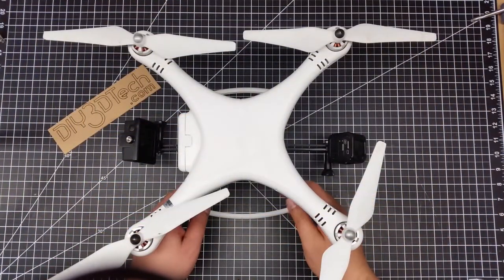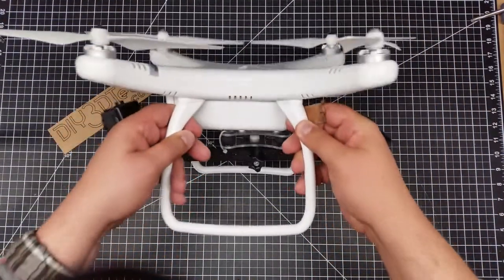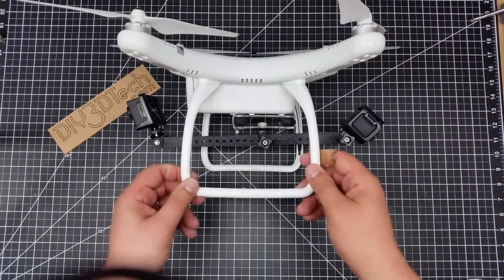Welcome to this edition of Videodrome by DIY3Dtech.com. In this episode I want to share this little build project with you.